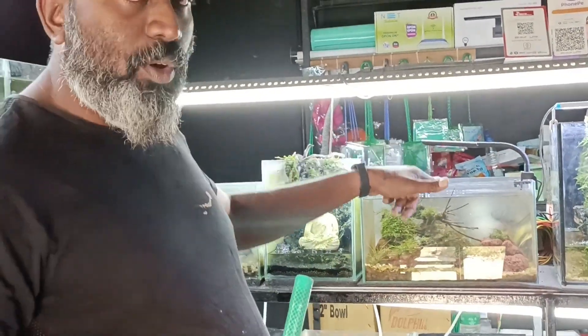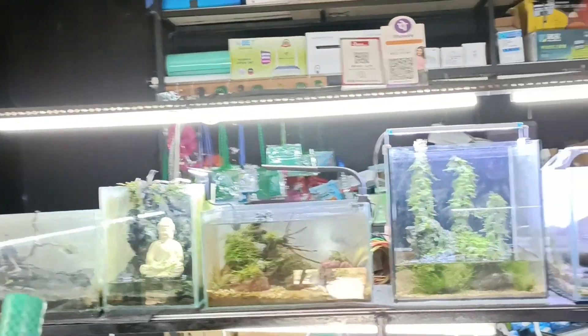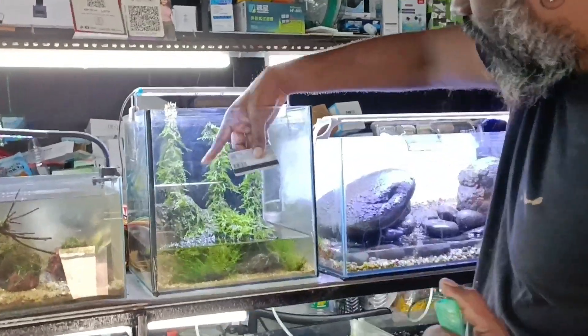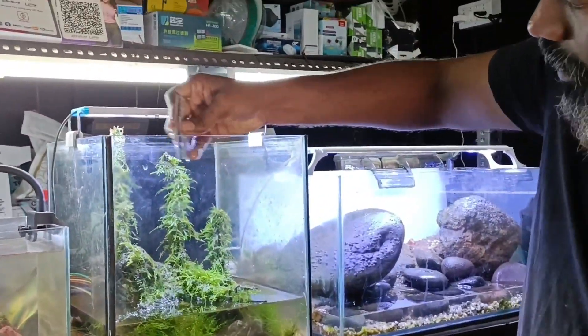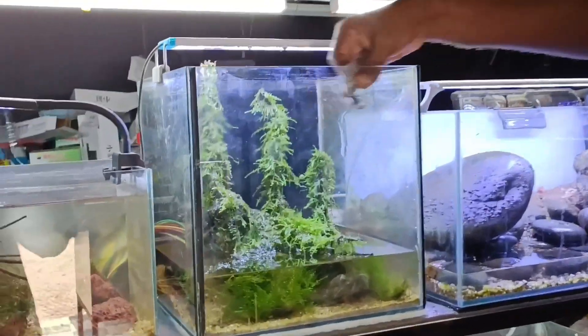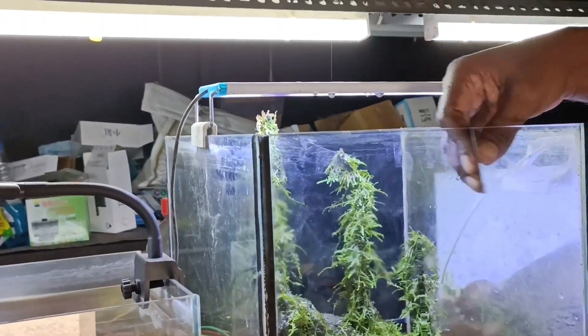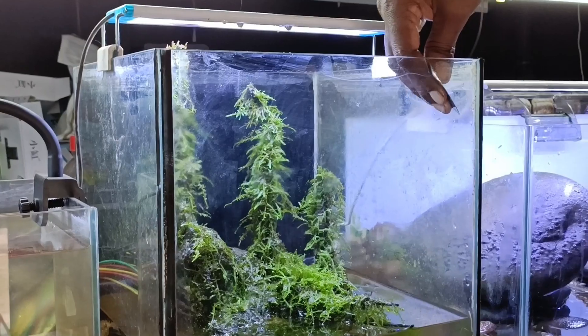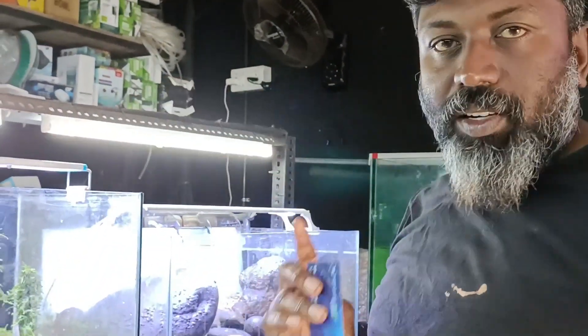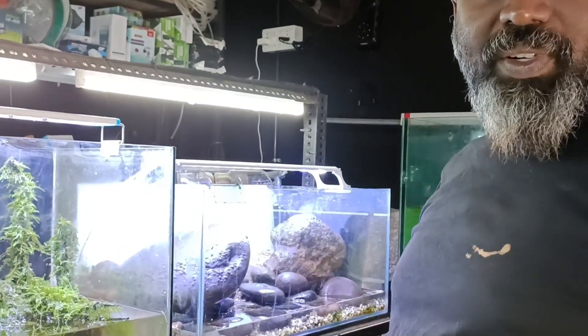We'll put the water on top of it. If you want to do it, you'll need to do it — it's not a good thing. I have to do a lot of things that we can do.